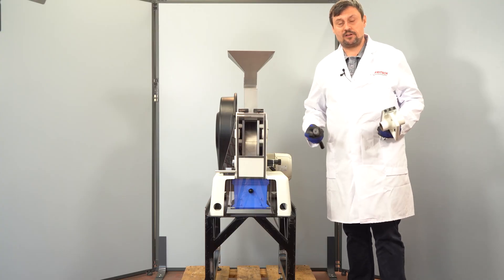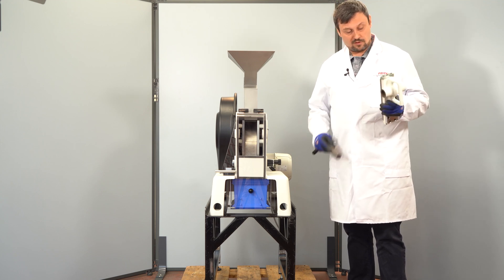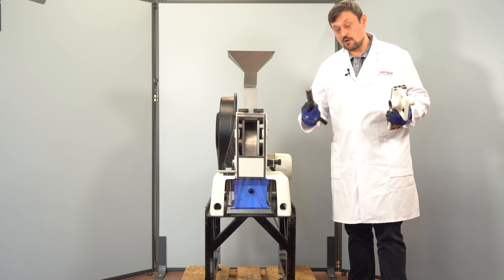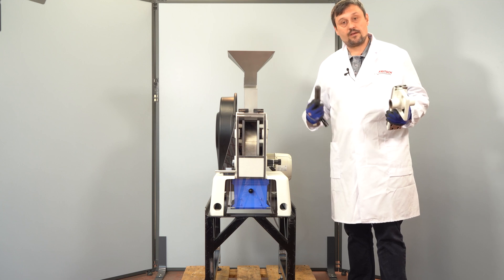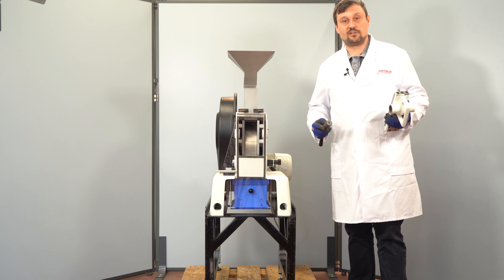Now we want to prepare the instrument for grinding. For this we have to mount the fixed jaw into the instrument. I will show you how to do that. When you receive the instrument it will be set up as required.